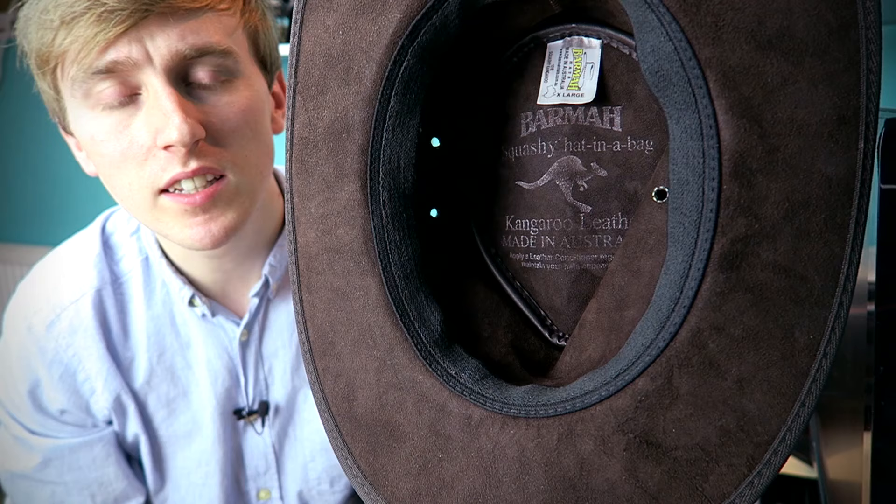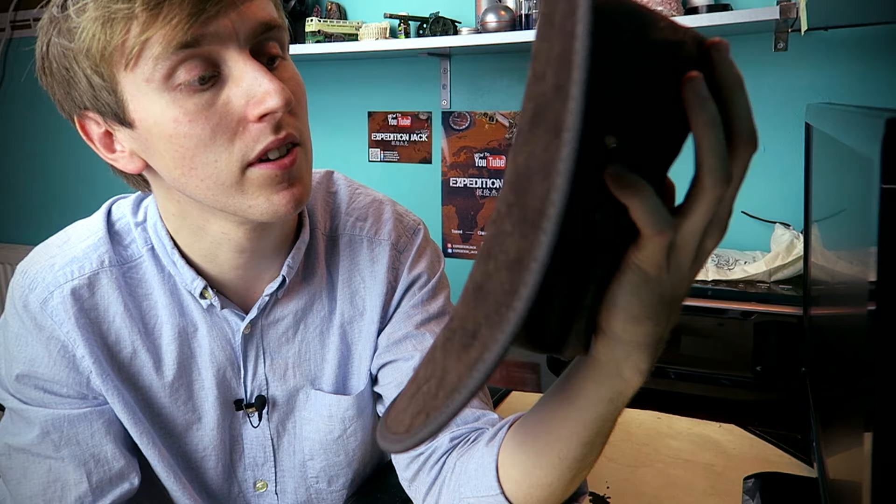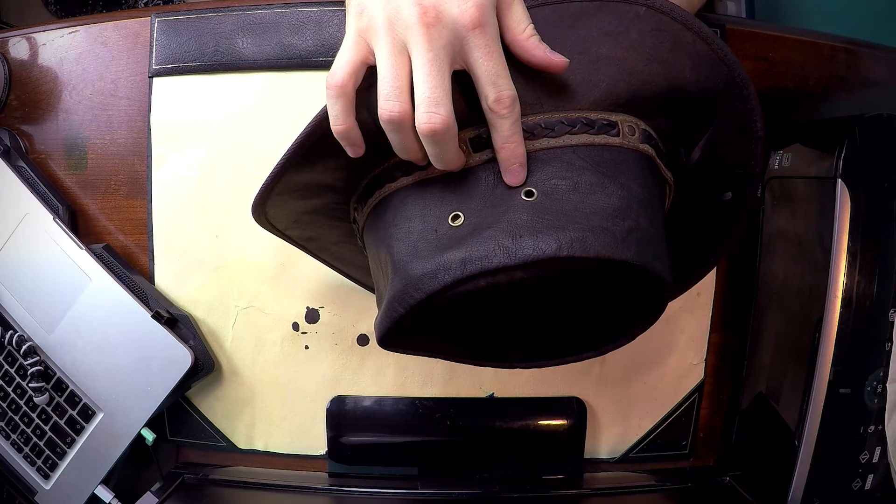It gives you full coverage of your face and neck from the sun at midday, which is effectively what I bought it for when I was touring Australia. There's the print inside — Barmah hat — and the genuine kangaroo stamp. If it doesn't have this stamp, it's fake — don't buy it. Made in Australia. Australia is the only official maker of kangaroo leather products because by law, they're the only ones that can. They can ship it out, but it has to be from Australia.